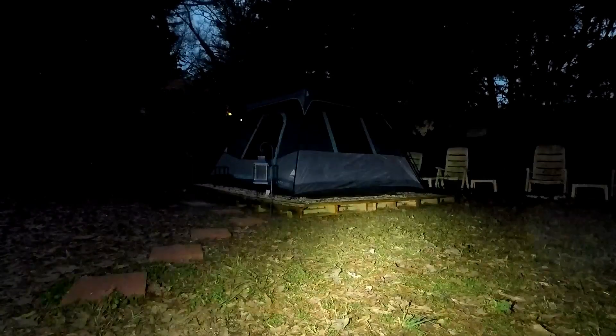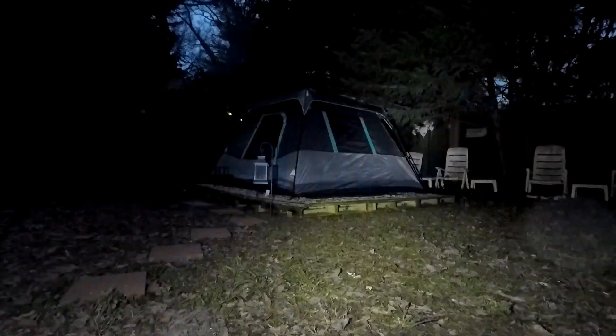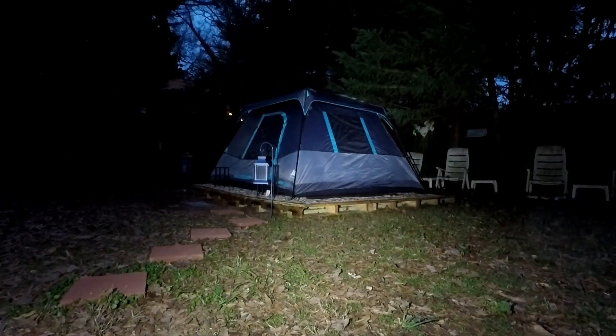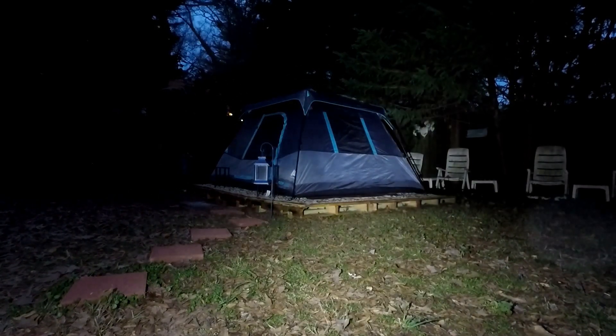It's gotten pretty dark out — let's see how this light works. There's a strobe. There's the bright beam. Yeah, this works pretty good — definitely lights up the backyard where my tent is. That helps you out if you're looking for one of your own.